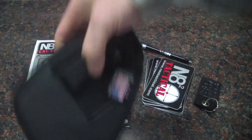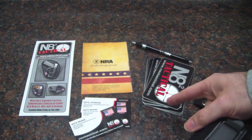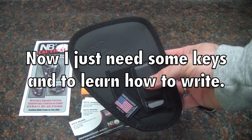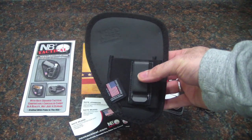In the package was a little flyer, some NRA stuff, business cards, a whole bunch of stickers, a leather keychain, a pin, and then the holster that I ordered — this one for the Sig P290. The reason I really wanted to show this today is because people keep asking me whether I still think Nate Squared holsters are great.